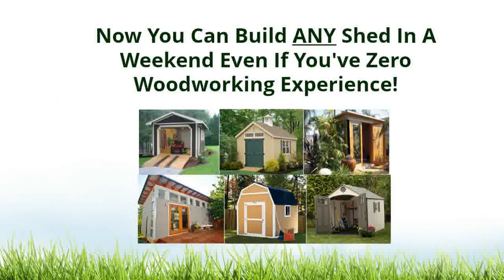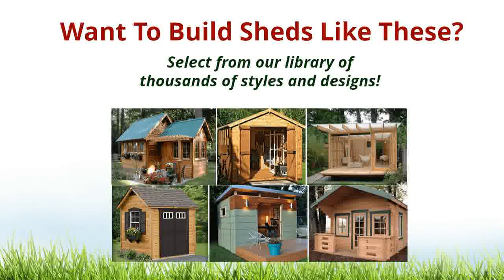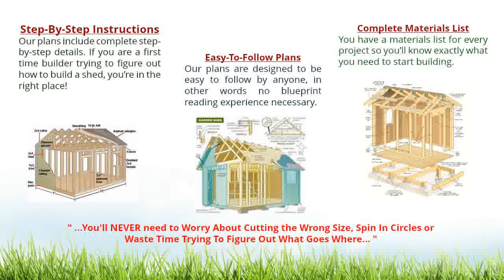Now you can build any shed in a weekend, even if you have zero woodworking experience. Select from our library of thousands of styles and designs. Our plans include step-by-step details. If you are a first-time builder trying to figure out how to build a shed, you're in the right place. Our plans are designed to be easy to follow by anyone.